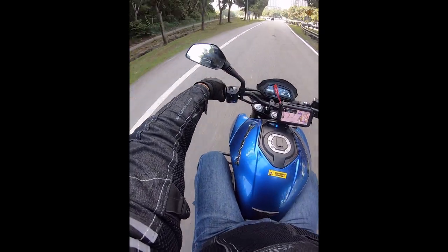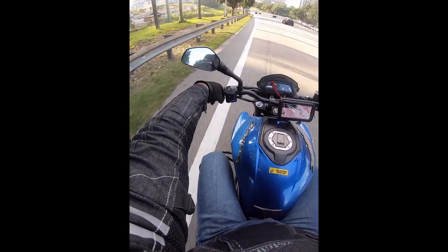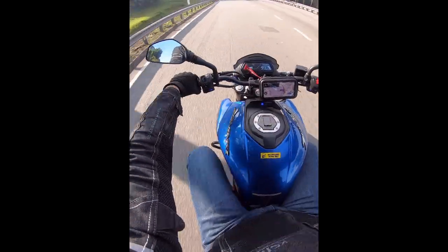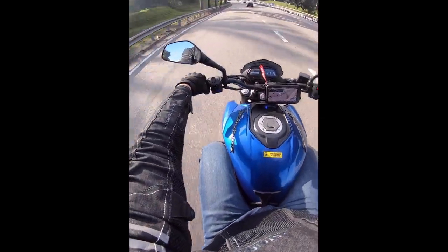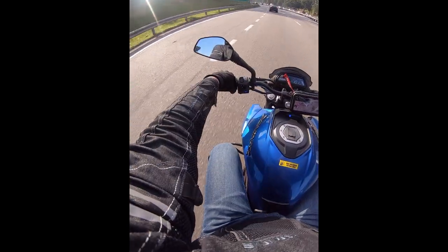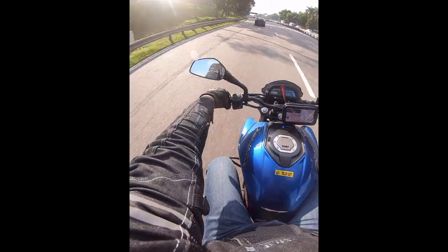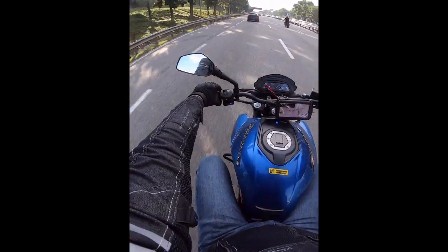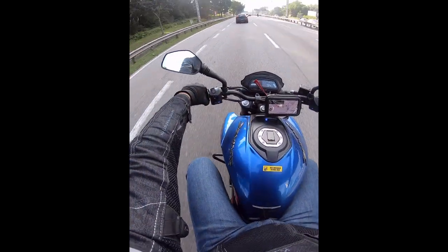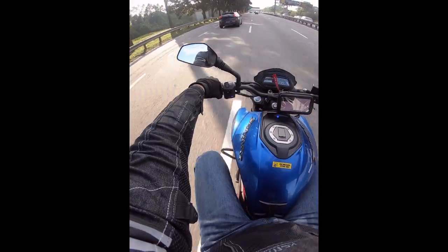I changed to a Club Public slip-on exhaust on the Dominar. It's a 370cc single-cylinder bike, so the sound won't be as good as a three- or four-cylinder, but when I bought the bike it was too quiet for me. Changing the exhaust makes you feel the bike more, and I'm really happy with the change.